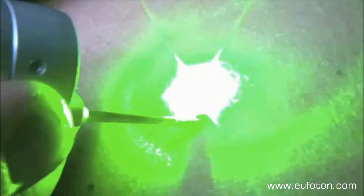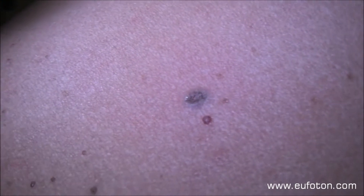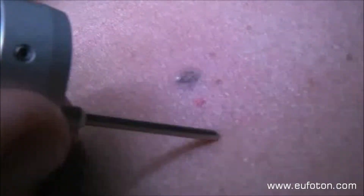The laser is a vascular laser and has a good coagulative action. The whole treatment is performed in perfect hemostasis. At this stage, you can work very fast in a quasi-continuous way and you can see immediate results.